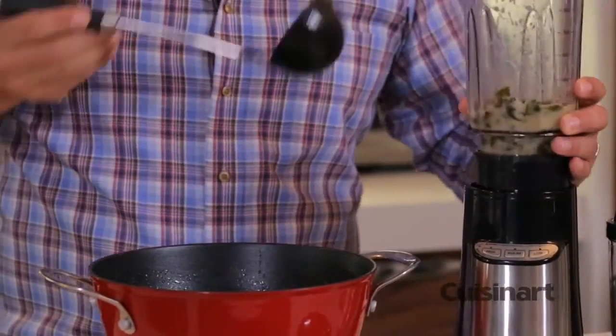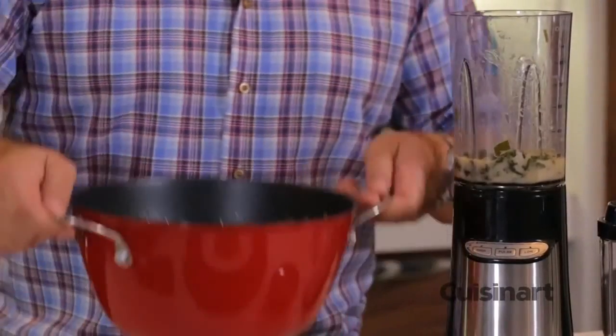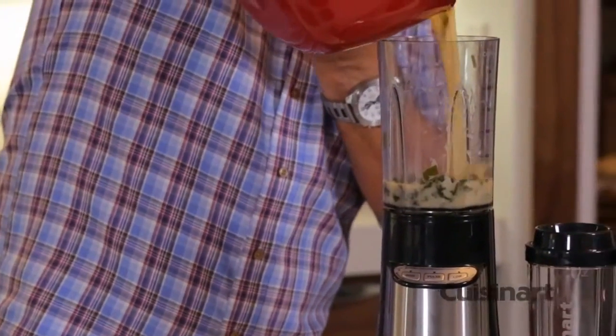The one great thing about this blending system is that it is BPA free, so you can use that warm liquid with great confidence.